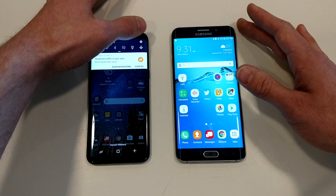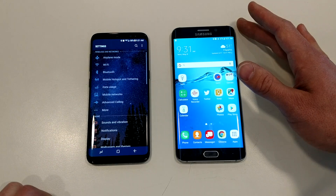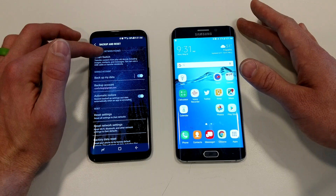This is a really simple system. On your S8, swipe down into your settings and open those up. We're going to scroll down to Backup and Reset and open up Smart Switch.